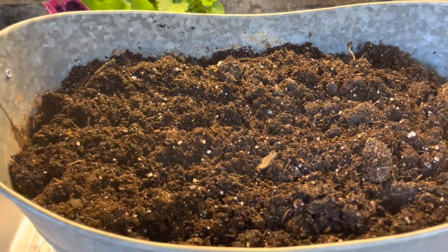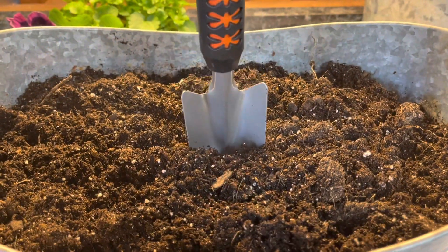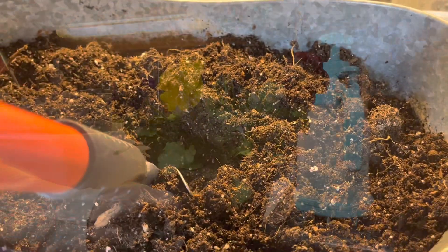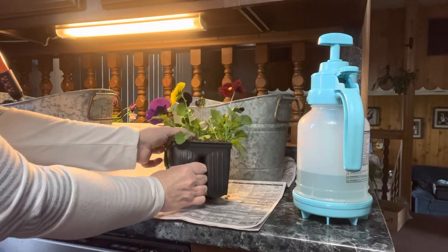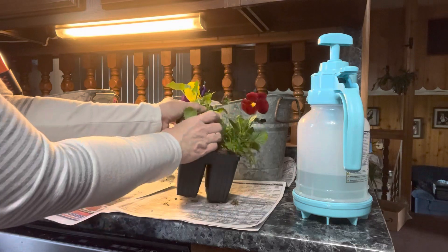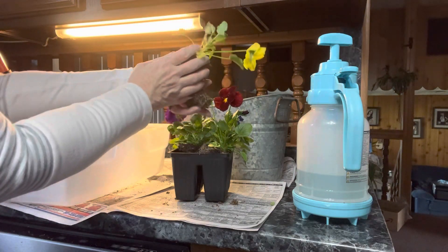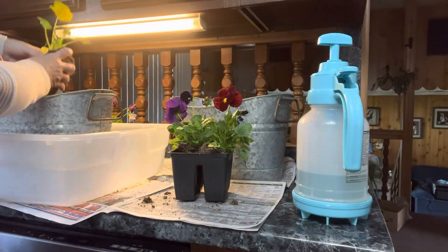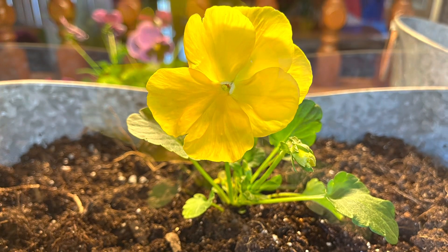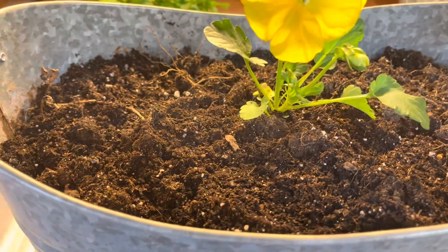I'm going to start by finding where I want to plant my pansies. These are containers of four, but I'm only going to put three in each pot. The first one I'm going to put right dead in the center — I push the soil forward and put the plant in the hole. I'll start with this yellow one. The easiest way to get it out is to start squeezing the base and gently start pulling. The next two I'm going to move slightly forward in the container — one towards the front on one side of the yellow and the other towards the front on the other side.